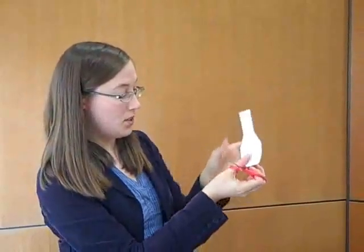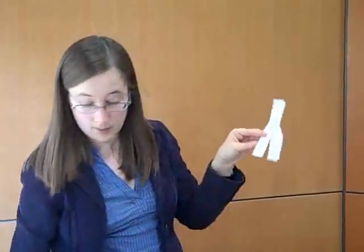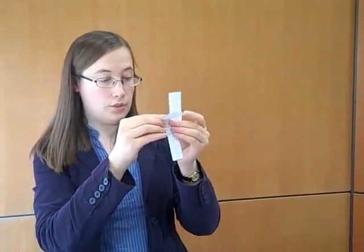And once you've got your helicopter, you need to cut down between the wings like that. And then you need to fold the wings.